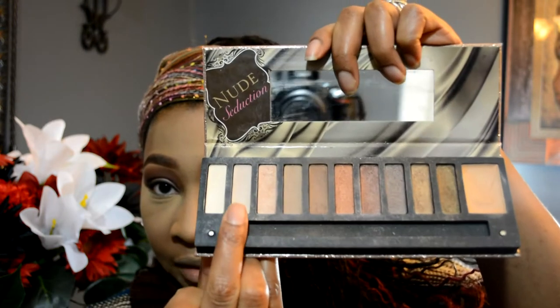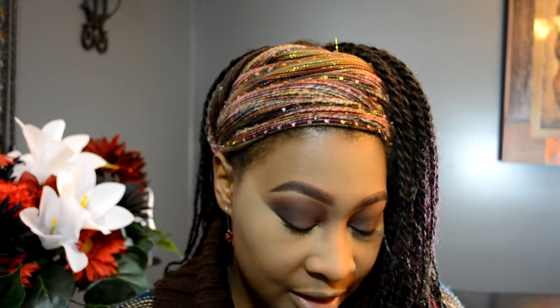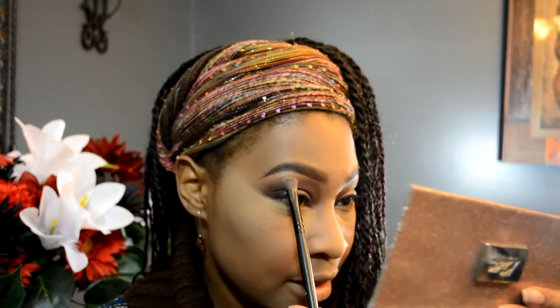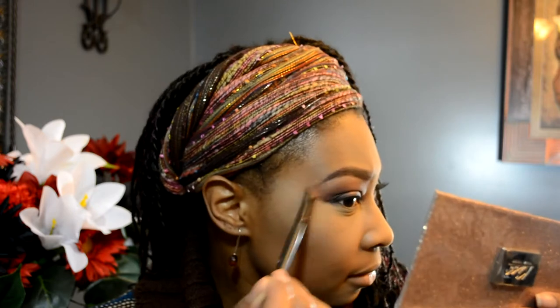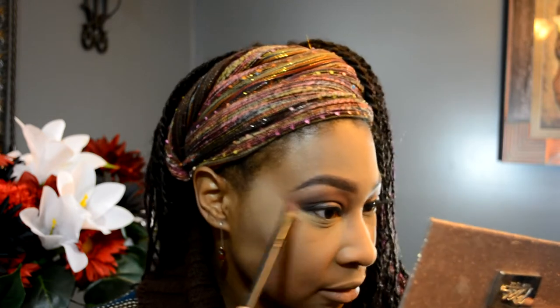I keep forgetting to put on my brow bone color, so I'm going to go back into that Kiss palette. I've got to find a brush — okay, here's my brush. I'm going to go in with this color here and put it right here. Just a nude color on the brow bone.